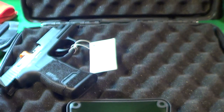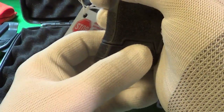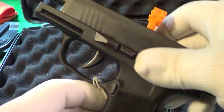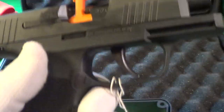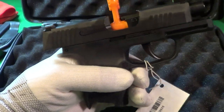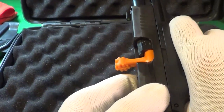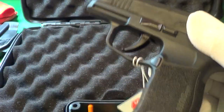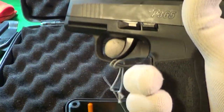There's one, two, another one, and another one right there — three magazines. This thing came with a stop tag still on it, and there's the empty chamber indicator.